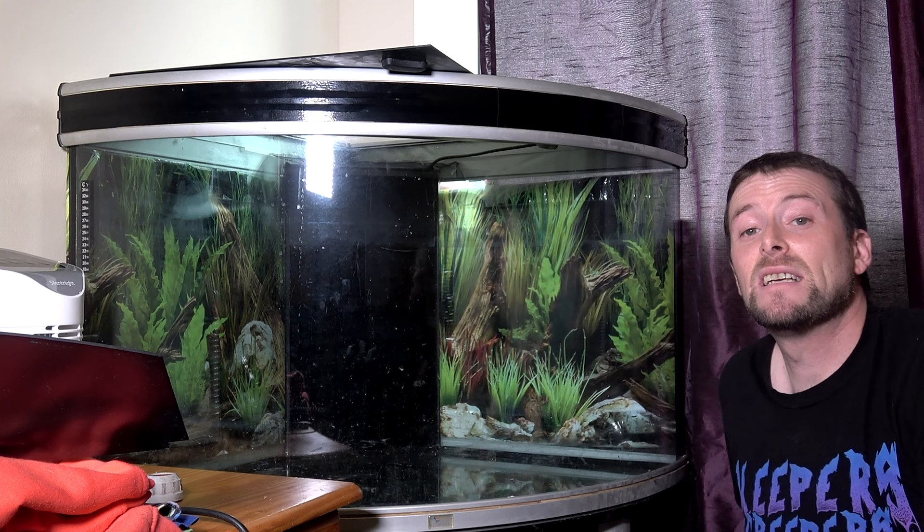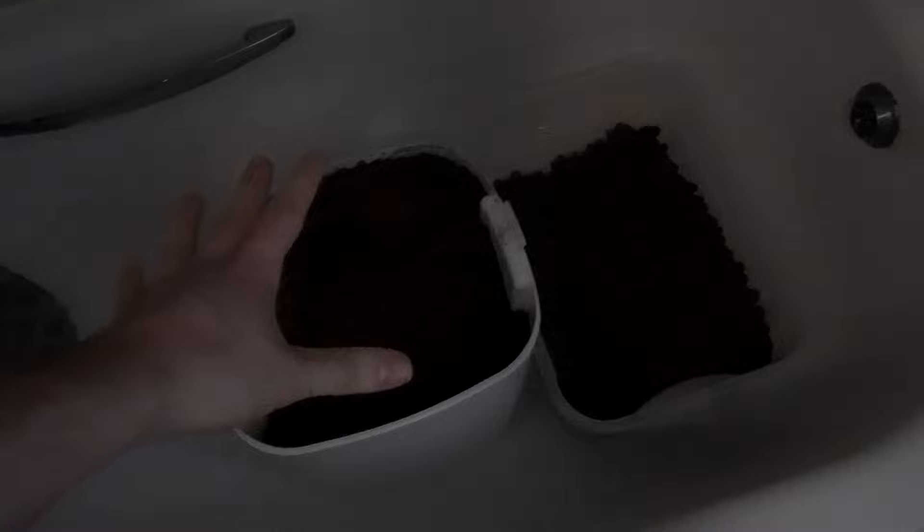So first of all let's get these clay balls sorted for our drainage layer. Excuse the lighting — I didn't bring my light into the bathroom. This wasn't large enough for the clay pebbles so I'm going to be pouring a few more in and then we are going to let them soak.